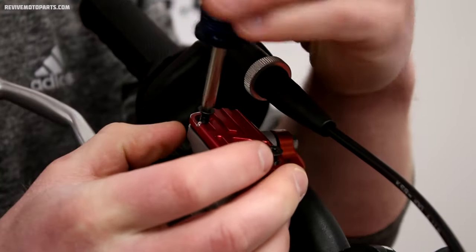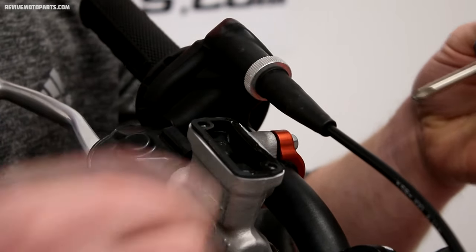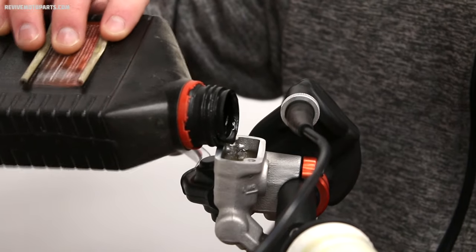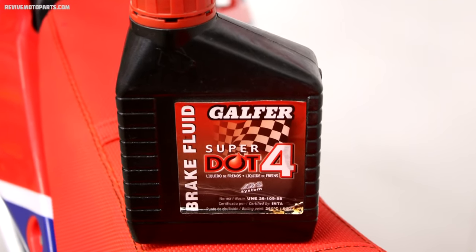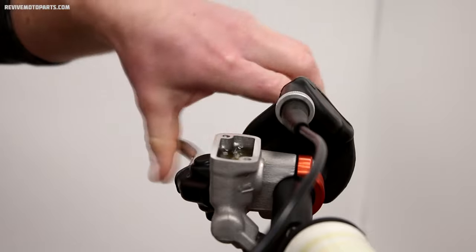We'll start off with filling the brake reservoir with brake fluid. Whether it's the front or rear brakes you're working on, there'll be a cap you'll have to remove to fill the reservoir. You can fill up the cylinder with a high quality brake fluid — I prefer to use Galfer brake fluid, but there are many other good brands out there. With the cylinder full, pump the lever or brake pedal several times until it starts to build pressure.